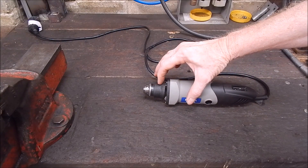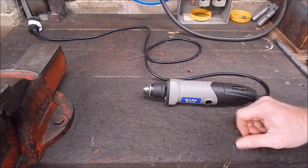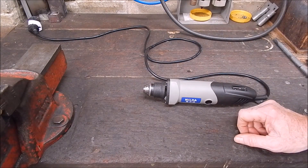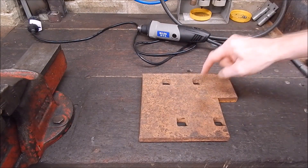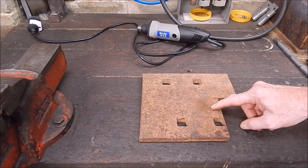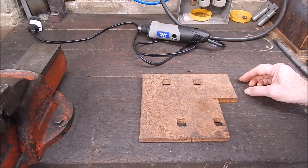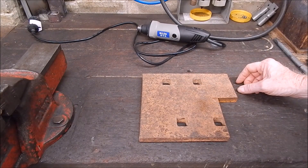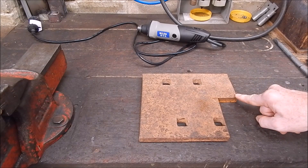The little die grinder just goes in and clamps up on the nose - that's all you need. You don't need to make some humongous great big thing like I've seen some people make. That'll be plenty rigid enough. So we'll make up a bigger version of this. The collar on this is 14mm deep, so that's the minimum we can go. Looking through my old scrap metal, the only piece that will do the job is this old railway line dog plate.